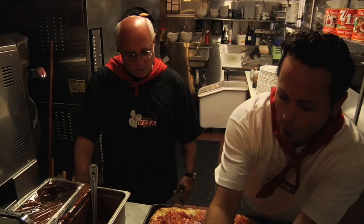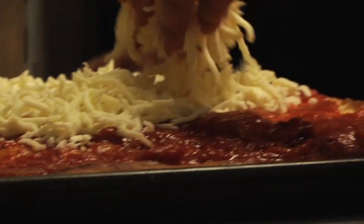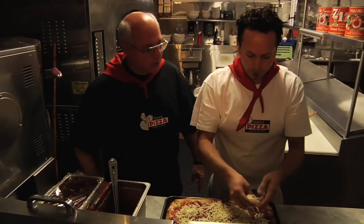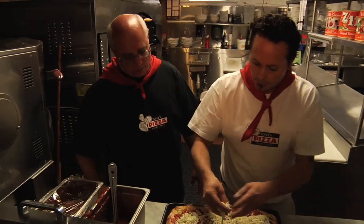We have 100% whole milk mozzarella — this is Grande, 100% whole milk, not low-fat mozzarella, this is the whole milk deal. Grande is probably the most popular brand of pizzeria mozzarella in the country — the number one cheese when it comes to pizza.